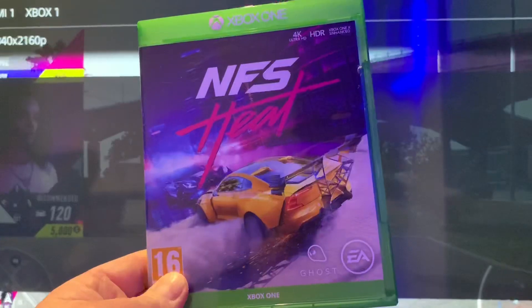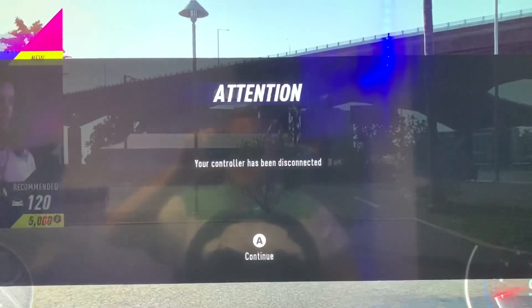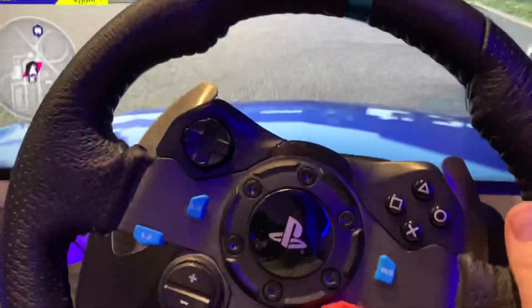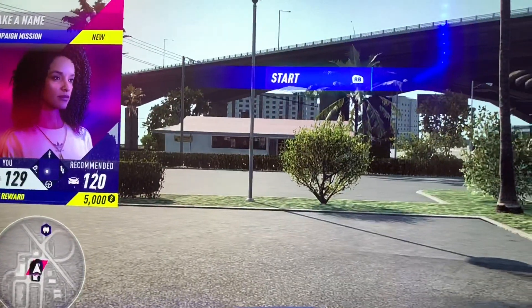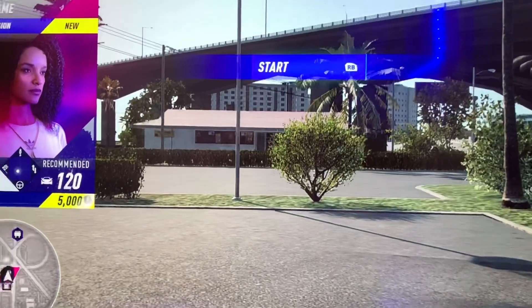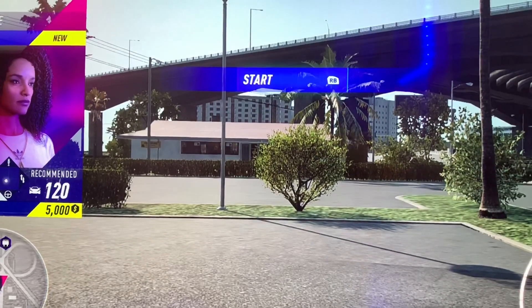Now it's connected, I can switch my TV back to the Xbox One. The Xbox One fires up and says the controller has been connected. If I press A, the wheel is connected and gives me all the functionality I need. I'm going to move the camera to the side and give you some gameplay action — hopefully it's been helpful.